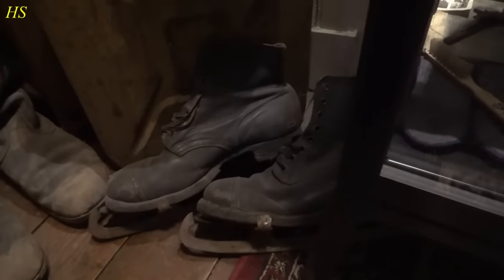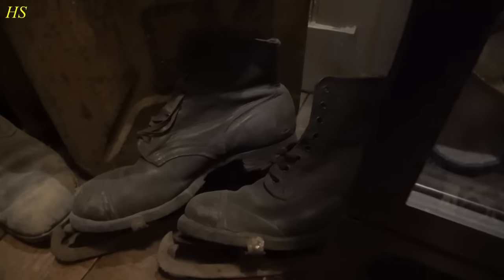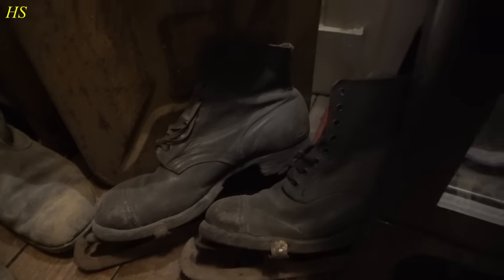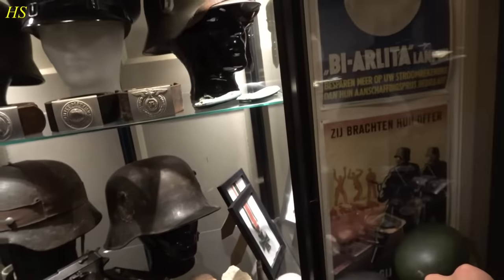These are World War II shoes and someone made ice skates from them. So that's pretty cool. I bought those a while back for, I believe, 20 euros. Let me open up the display cabinet so you can get a better look.